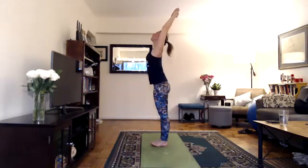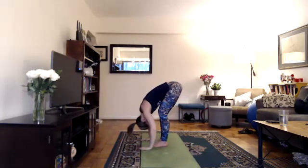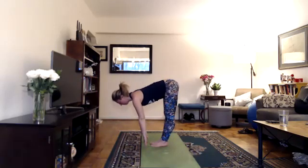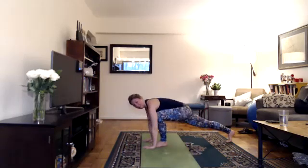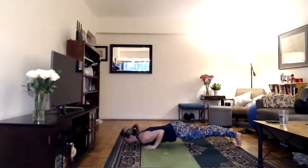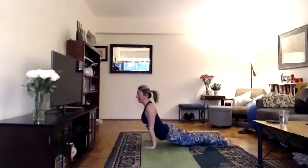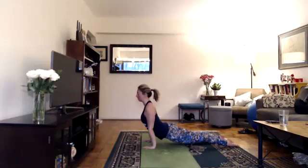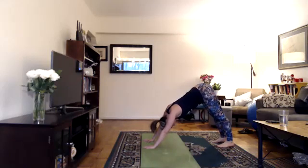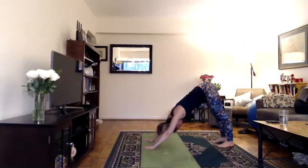Inhale, lift your arms up, look up. Exhale, arms with your ears, fold. Inhale, lengthen halfway. You can have your hands on your thighs, your shin, or the floor in front of you. Exhale, bend your knees, hands to floor, step back into your high plank or tabletop position. On your next exhale, imagine you're pulling yourself down to the floor, hover just above. Inhale, your up dog or cobra. If you're doing up dog, make sure that your thighs are off the floor. Exhale, your down dog or child's pose. If you're doing down dog, spread your fingers wide, root down through all 28 knuckles, especially the space between your index finger and thumb. Externally rotate your shoulders, press your hands into the floor, drop your head, look for your thighs behind you. Try to create a nice expansive back.